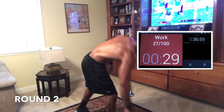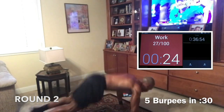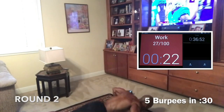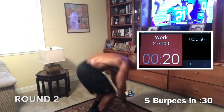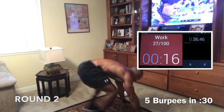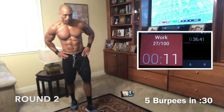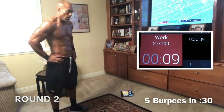Five burpees — let's go. Don't run from it, guys — go fight it. Come on. Don't run from it. Give me 5, five and rest. Come on. Good work. Push. Nice, good job, guys. Get your 5 in and rest.